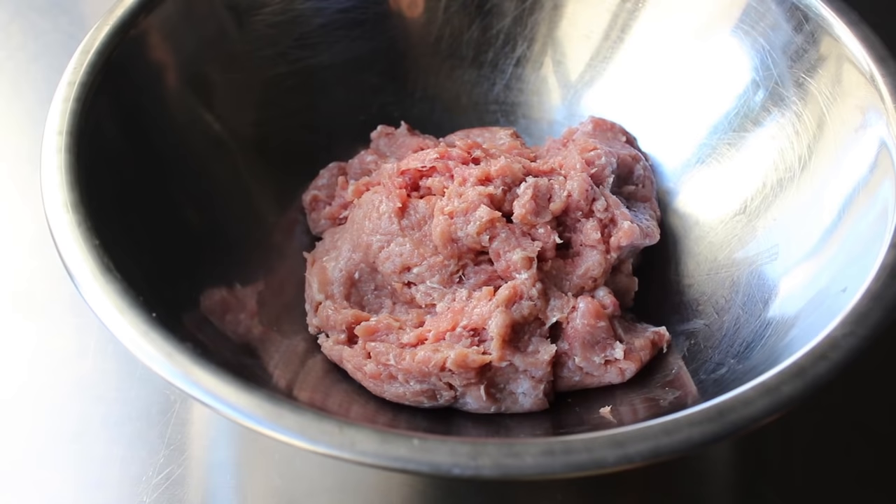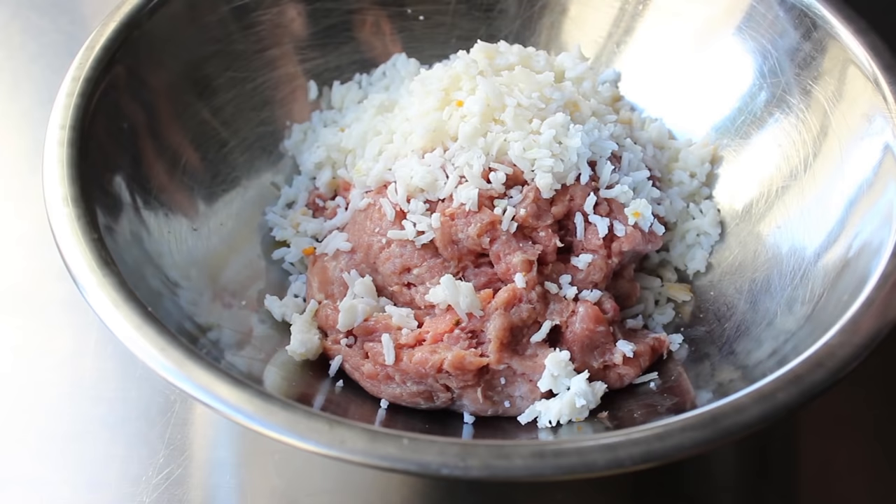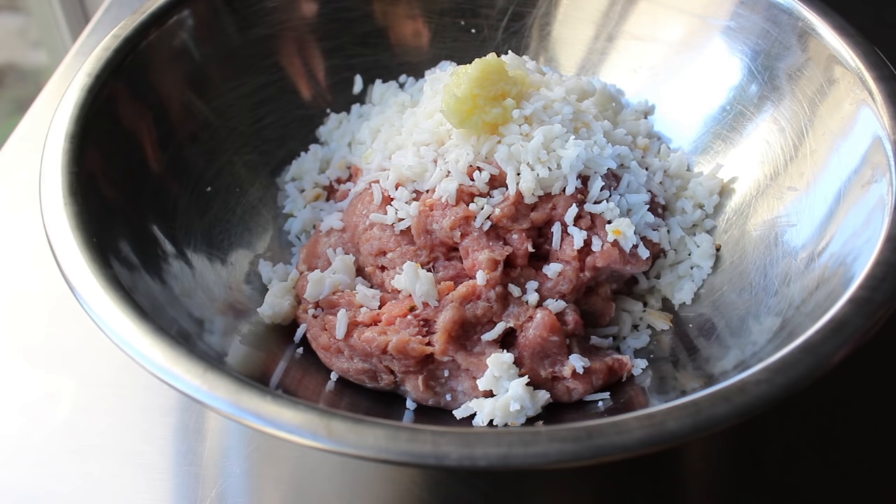When you're shopping for ground turkey, try to get ground turkey thigh meat, because that is going to be more moist and flavorful than just regular ground turkey that contains the breast. And then to that we're going to add one cup of leftover cooked rice. If you look closely, you'll see a few little rust-colored specks of what used to be a curry sauce, so I am actually doing this with leftovers.